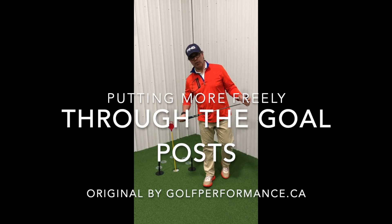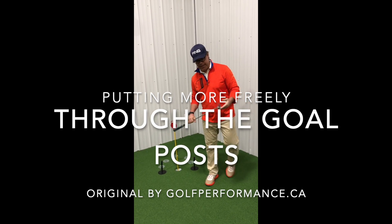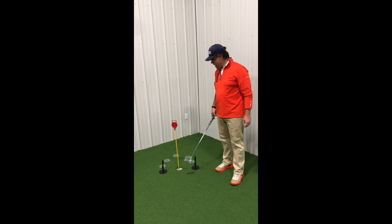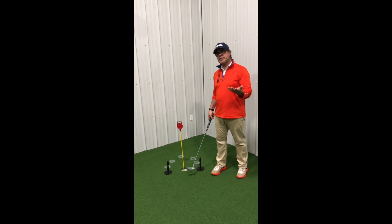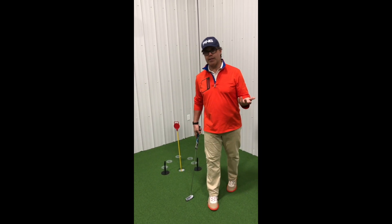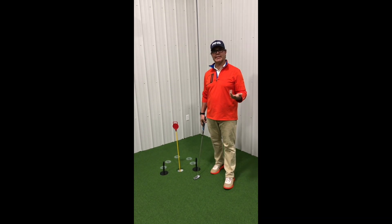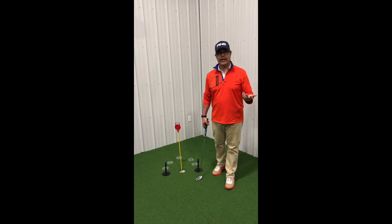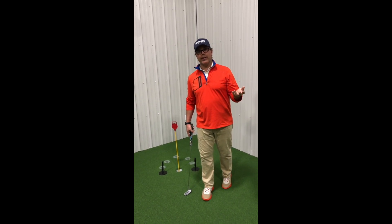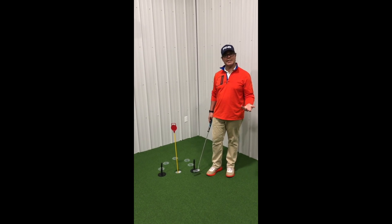Hey everybody, it's Mark Ellick from golfeformance.ca. I'm going to show you a putting video here today with my Ping Sigma 2 putter, and I should give credit to Scott Fawcett from Decade Golf for this. Scott's got a brilliant golf management system and is a really brilliant guy, and this is the first place I ever saw this online. Scott, thanks — I'm going to reiterate this a little bit.